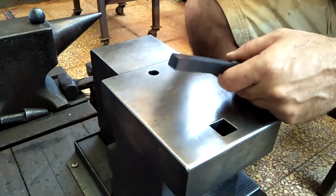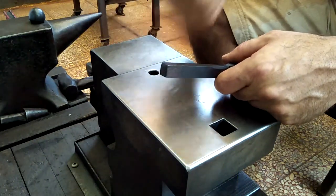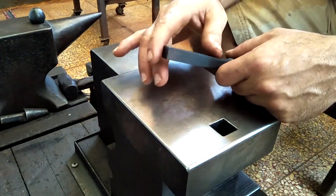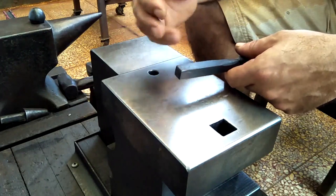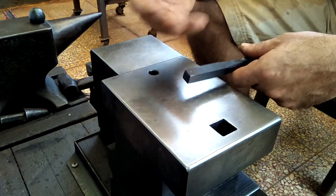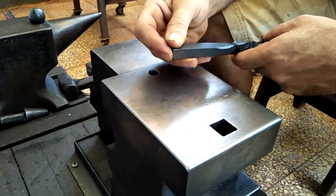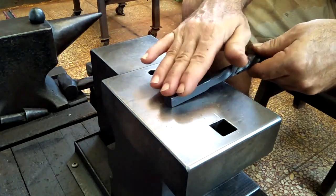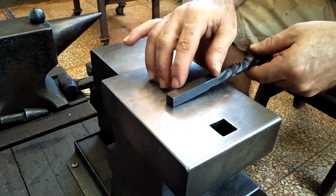I know I've already done this so many times — making a bottle opener — so just bear with it. I don't have a lot of time today, and also I have an idea to make this in a different way that I haven't tried before, so I just want to give it a go.